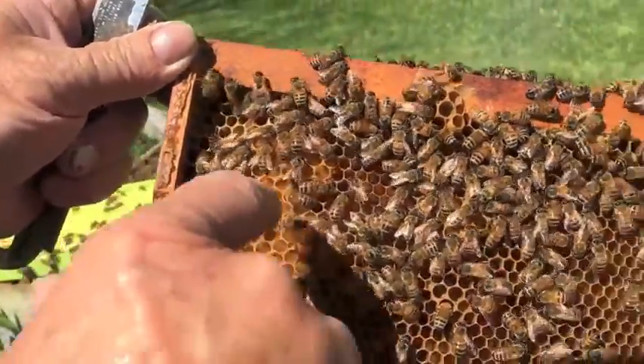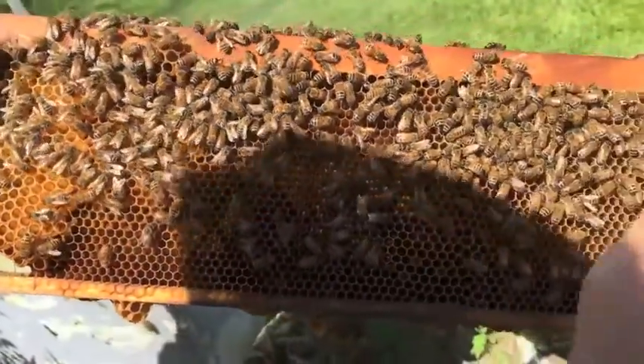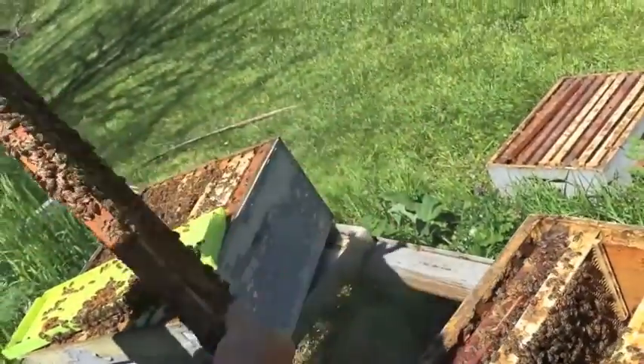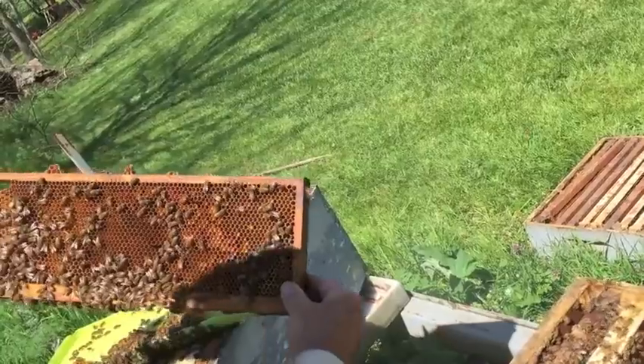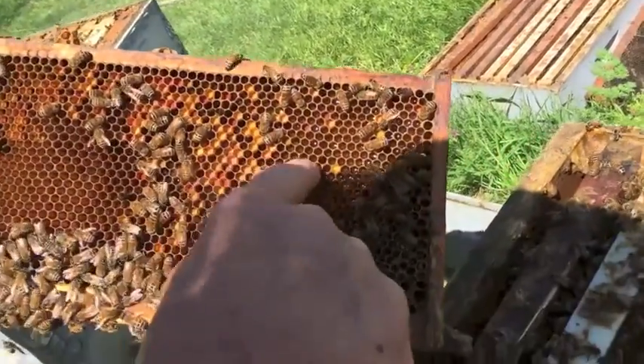When you see eggs like that, the queen is pretty close, because she could be on the other side. And now this yellow part — see all this stuff in here? That's pollen.